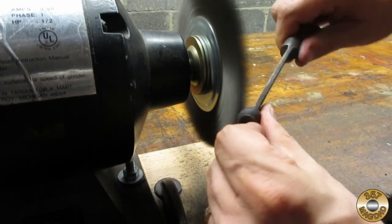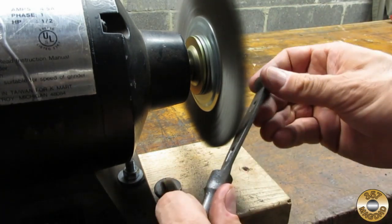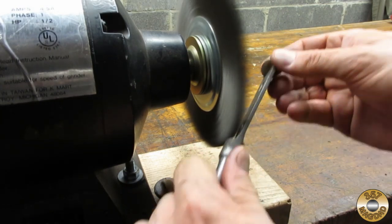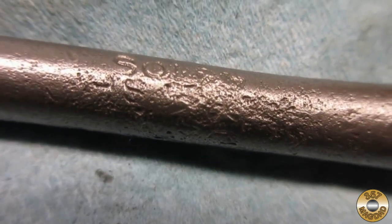I went over the forging with the coarse wire wheel. There were a couple of spots that the evapor rust had missed. I noticed there were remnants of a maker's mark on the shank — leave a comment if you recognize the name.